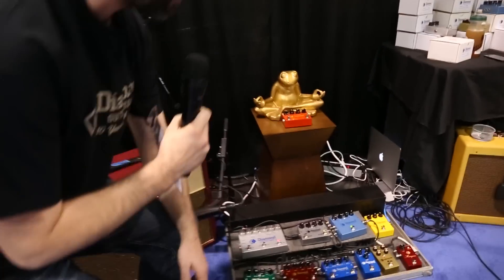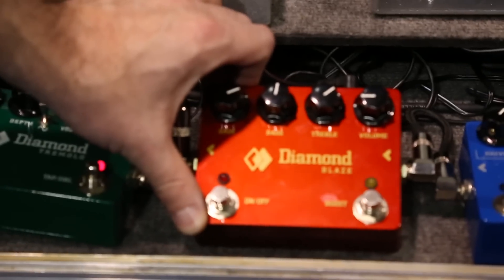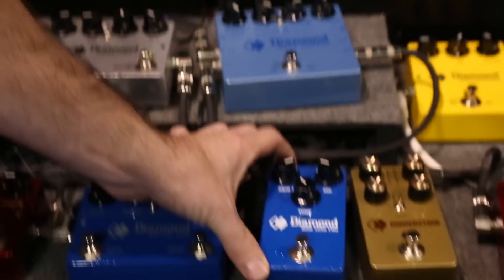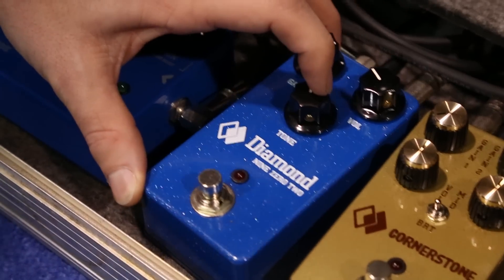This year we're showing our Diamond Blaze Germanium fuzz pedal. It's a variation on our silicon fireburst fuzz, and we've also got a new overdrive called the Diamond 902, which is a medium gain drive with gain, volume, and tone controls.